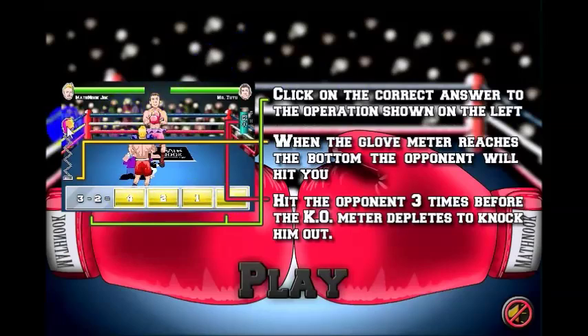As time goes by, this boxing glove will go down. When it reaches the bottom, the opponent will throw a punch. But if you answer a question, it goes back to the top and starts going down all over again.